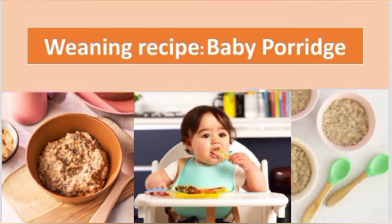Assalamu alaikum, this is dietitian Mahnur. Hope you all are safe and sound and enjoying very good health at home. Today I'm here with a new winning recipe — a porridge made as the first weaning food for your baby, with banana, carrot, and peanut butter. It's tasty and gives your child a new flavor to try.